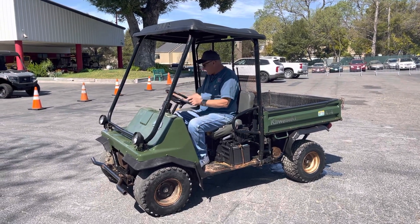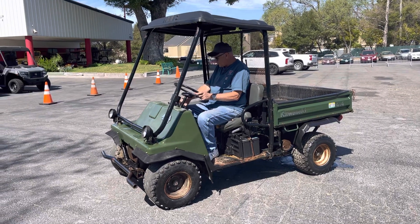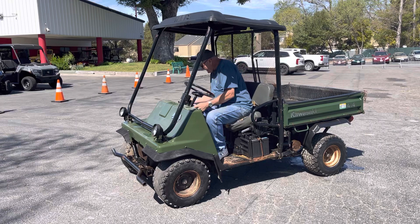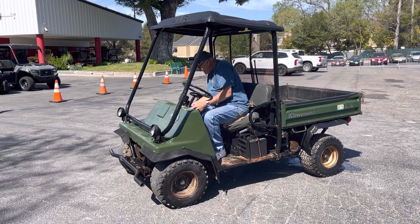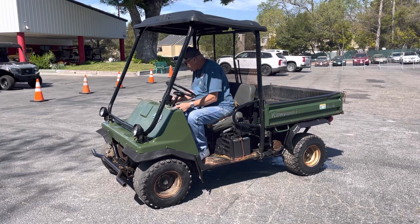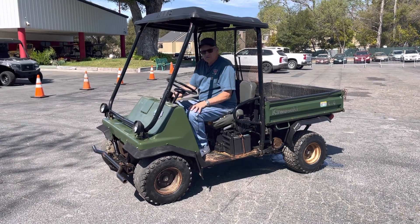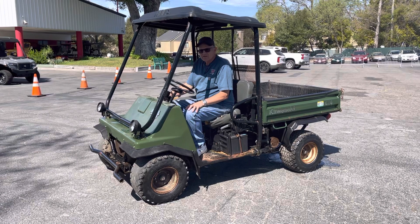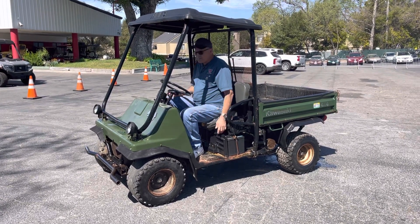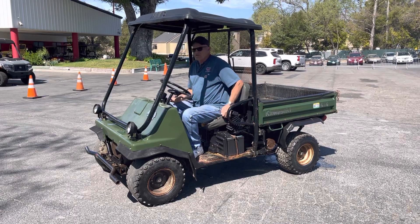We're going to start it up. It has a differential lock, high and low on the speed, so that's good. It looks like it's off — let's see if it starts. Oh yeah, it starts really good. The brakes are good, emergency brakes too.